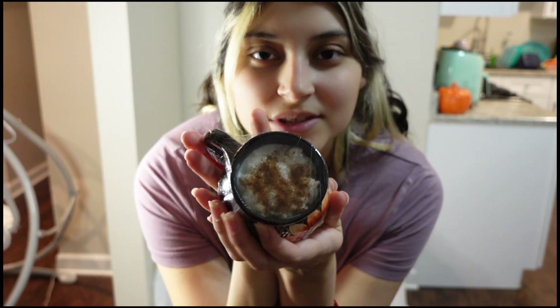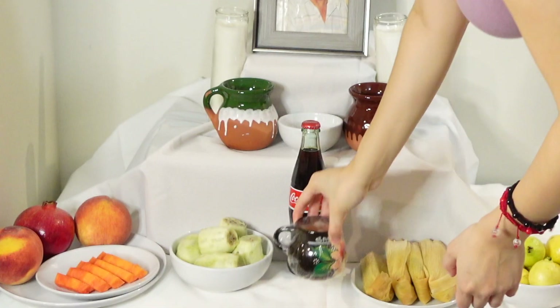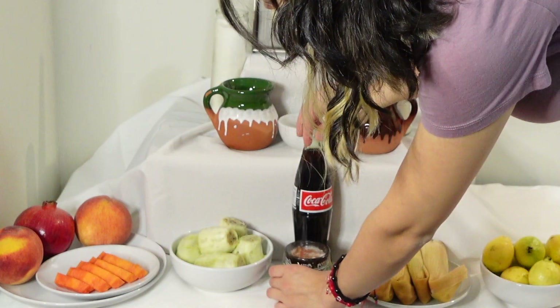Last for the foods, I'm adding some arroz con leche — rice pudding — served in a cute little cup I got the last time we went to Mexico. It says 'San Luis Potosí,' which is where we're from, so I thought that'd be a cool touch. I've wrapped it in saran wrap so it doesn't get a film on top.